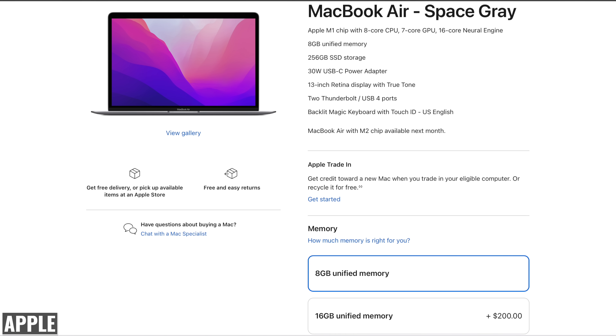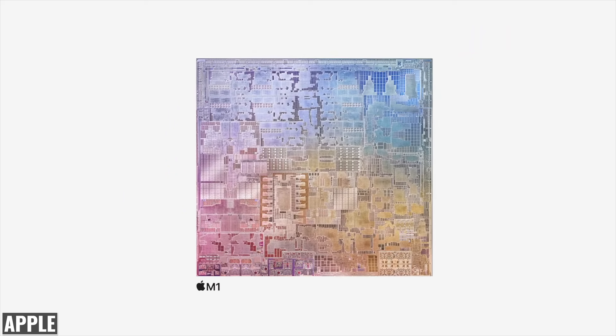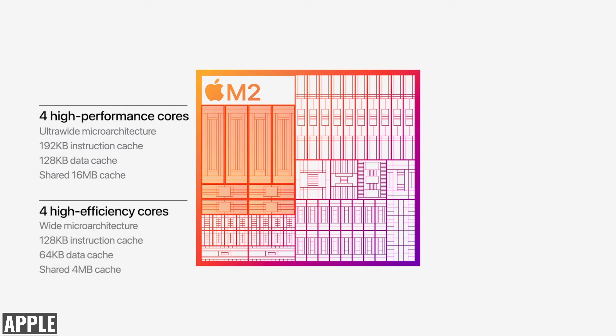Speaking of unified memory, the M1 chip had a maximum of 16 gigabytes — the M2 bumps this up to 24 gigabytes. So you'll be able to push this entry level laptop even harder and accomplish things that would have taxed the M1. While we're still getting an eight core CPU, the four high performance cores are even more powerful and the four high efficiency cores are even more efficient, so we're seeing improvement at both ends.